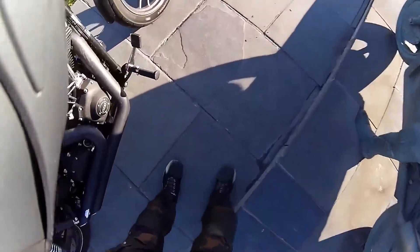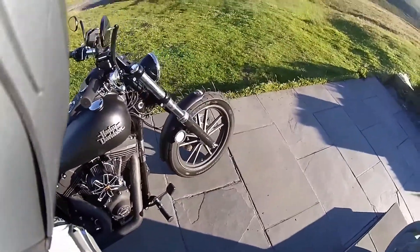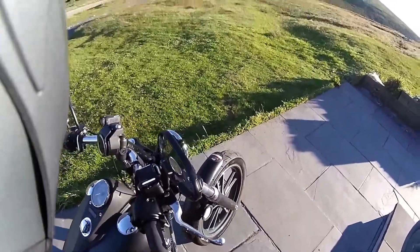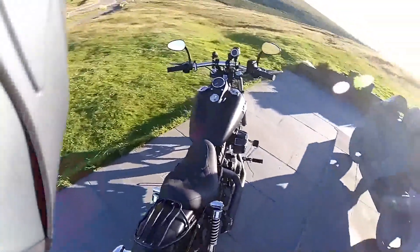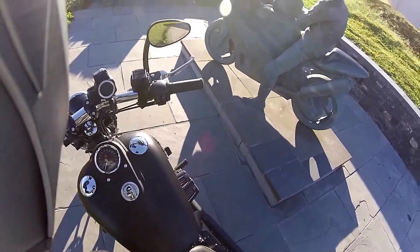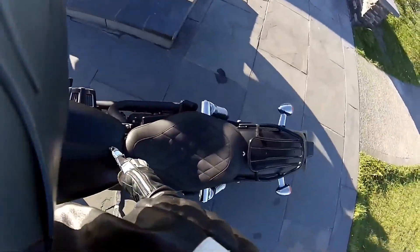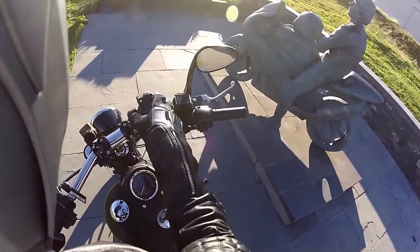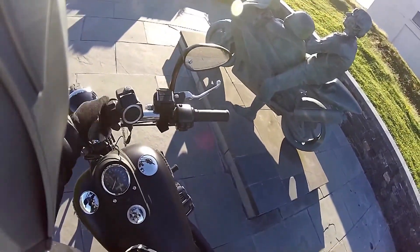Screaming Eagle air filter. That's my drift remote control so it can turn on both my cameras — on my crash helmet and on the handlebars — at the same time, which should make editing easier. This is my TomTom setup; I've run the wire down through there into the battery.